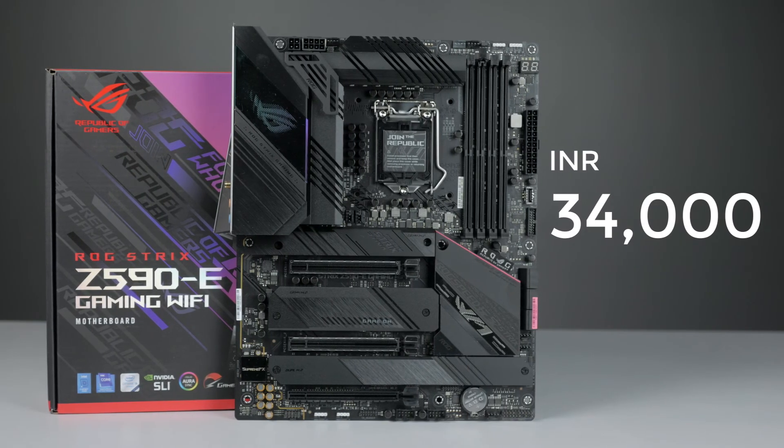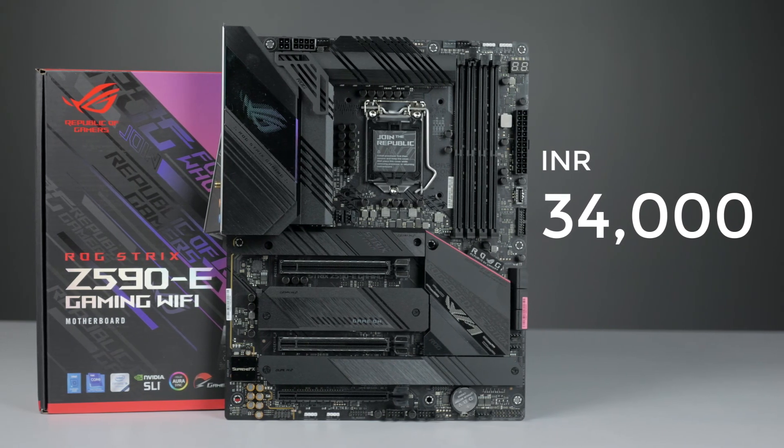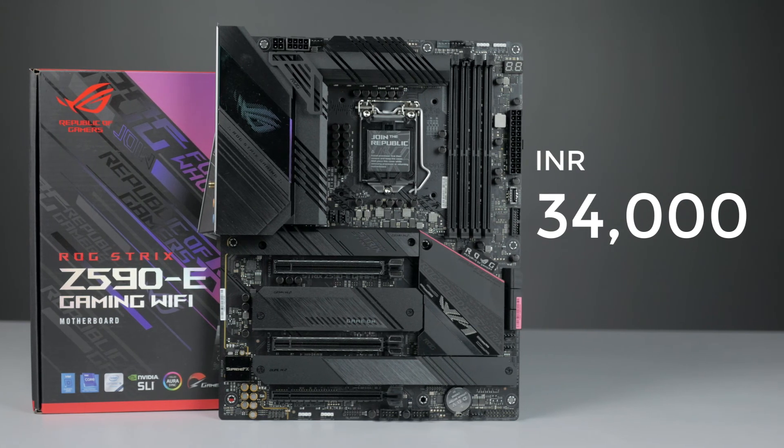This motherboard comes priced at INR 34,000, which isn't a huge jump compared to its predecessor, but the price increase does justify all the new features you're getting. In conclusion, this motherboard has quite a few noticeable changes and is no longer just a gaming motherboard but a great choice for productivity as well. I would 100% recommend it if you're building a new system with 11th gen CPUs and it fits your budget. Thanks to ASUS for sending the board — until then, like, subscribe, share, and I'll catch you all in the next one.